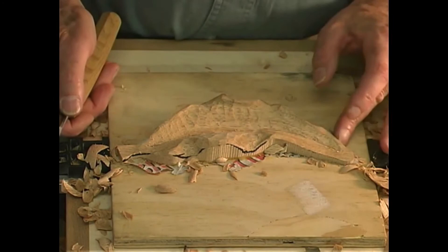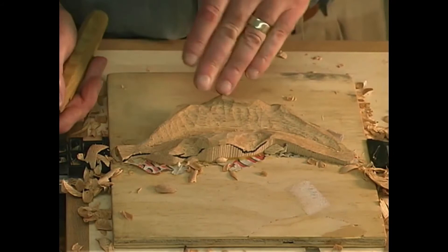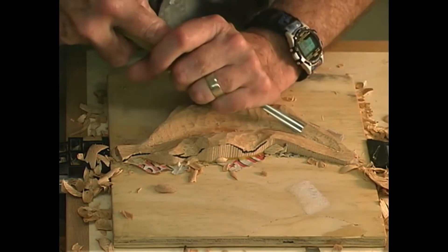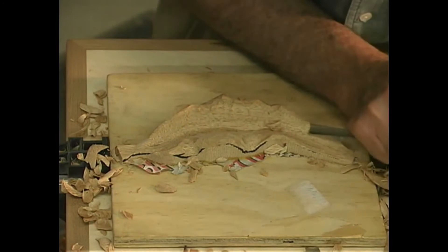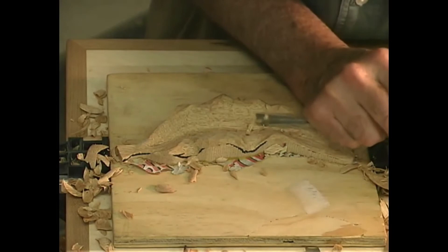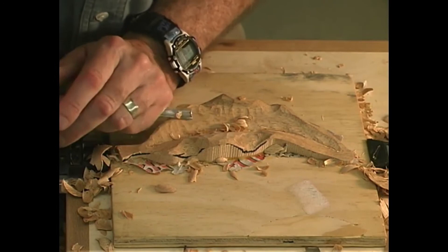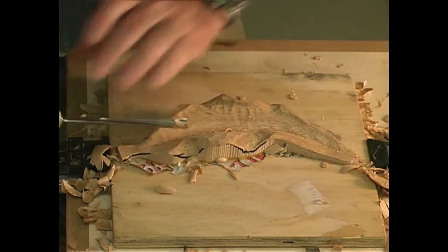Now that we have the carving pretty well roughed in and we have our shape, now is the time to start doing the final detail — getting all of the surfaces in the carving nice and smooth, preparatory for the sanding, which you will do before you take it off of your backboard. Now is the time you're going to have to pay close attention to how the grain goes. In this case it turns right here just about in the middle of the carving. It's going to take a nice sharp tool — make sure you've stropped them and they've got a nice good sharp edge.